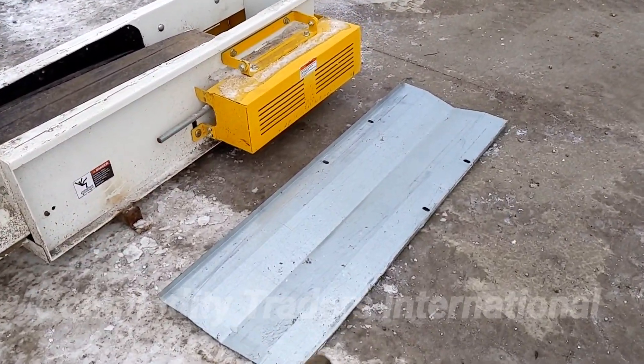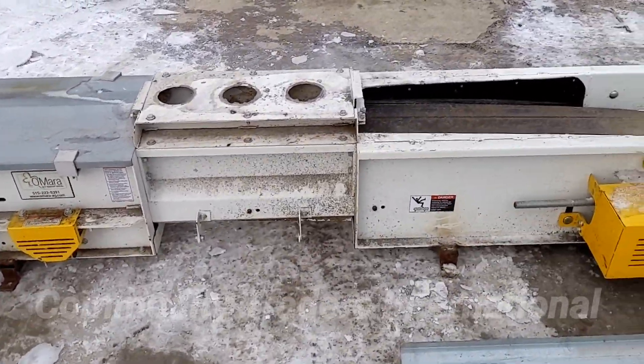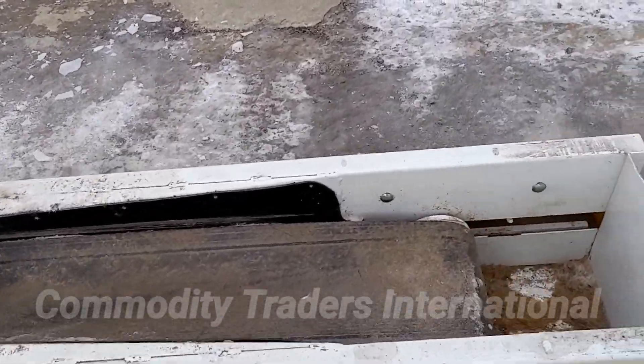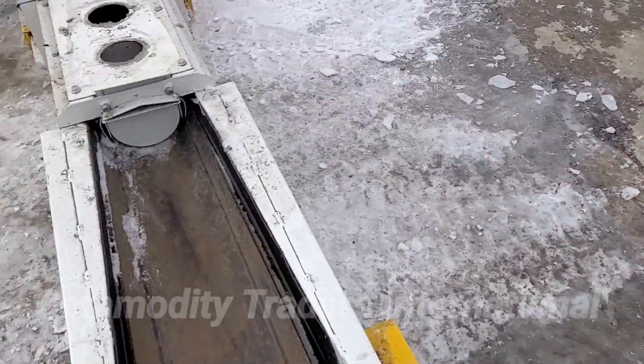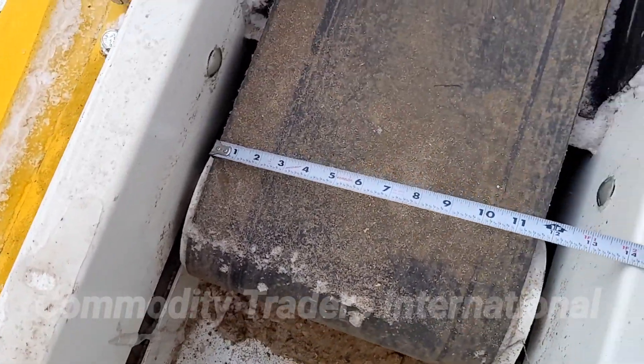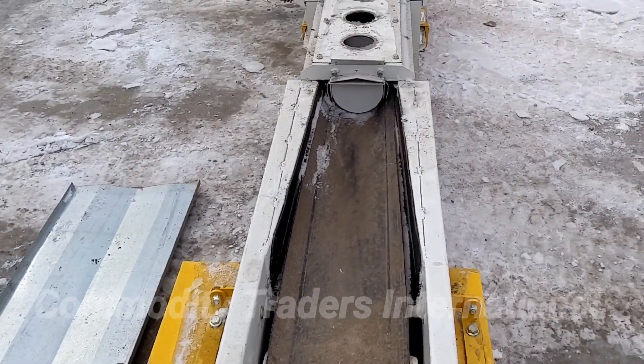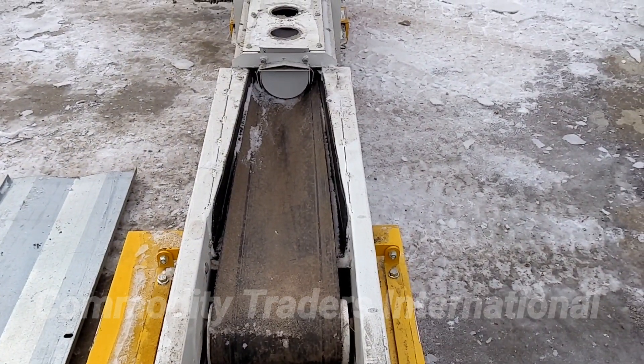We have the boot cover here. It just simply goes on the top. It's a very, very nice simple belt conveyor. It has a 12-inch wide smooth belt. This is not a rough surface belt.